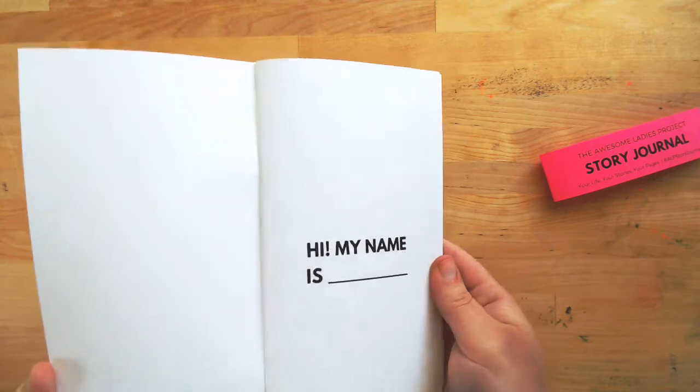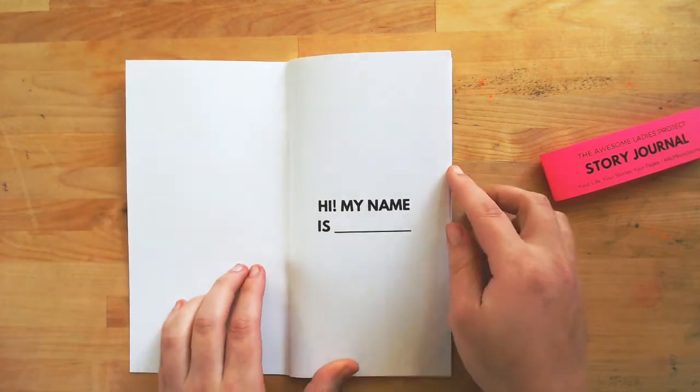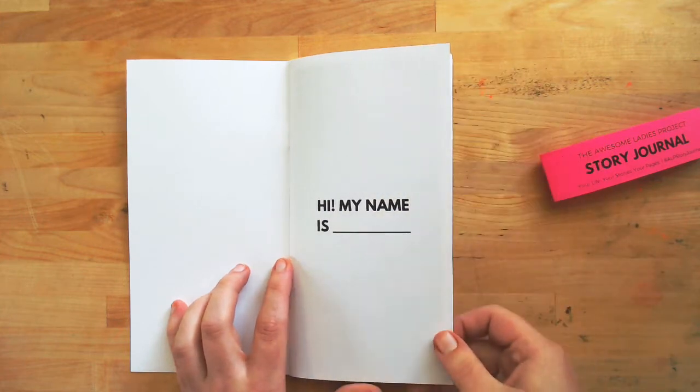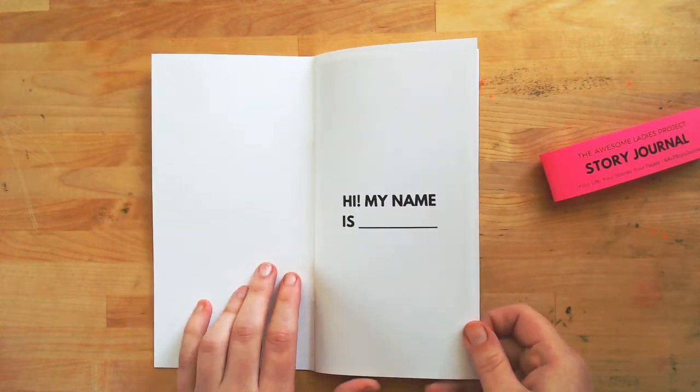It's shippable to anywhere in the world, and I'm going to open up and flip through the pages so you can see exactly what the book is like.